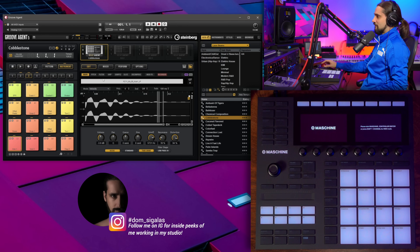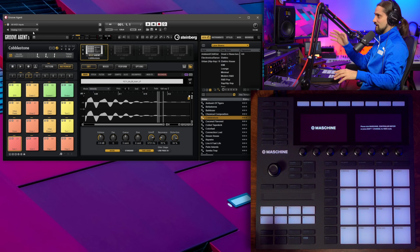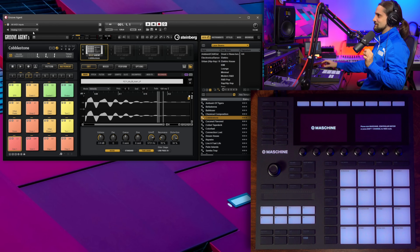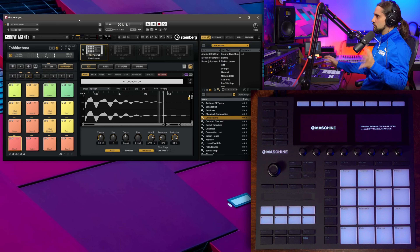I am not running Cubase at this stage — I'm running just Groove Agent 5 the full version — but this will also apply to Groove Agent SE inside Cubase, no difference at all. The first thing you need to do is make sure that Maschine is included in your MIDI inputs. As you can see, I have all MIDI inputs selected and I have Maschine Mark 3 external MIDI, control MIDI, and so on.